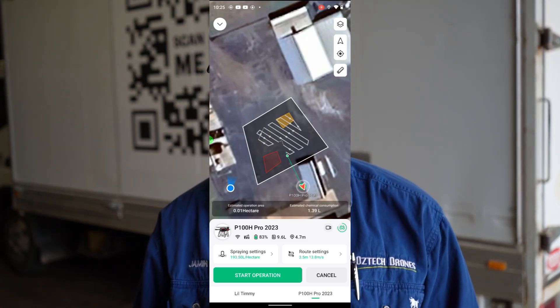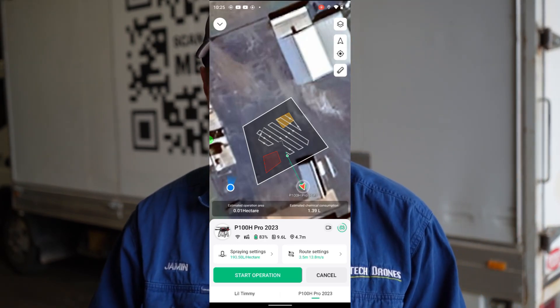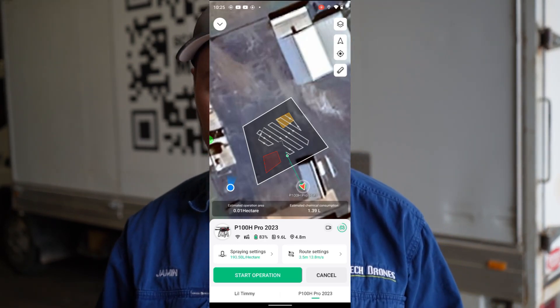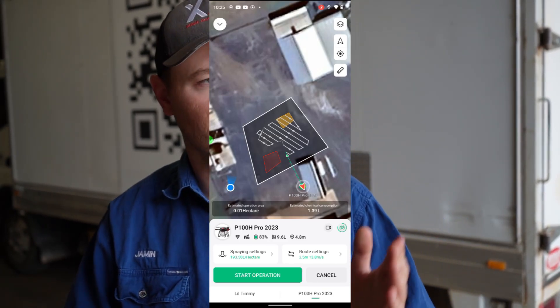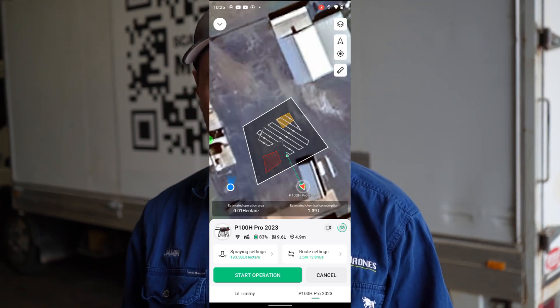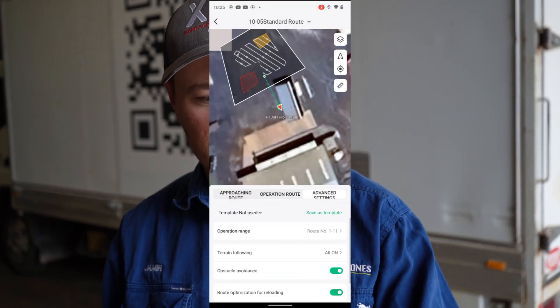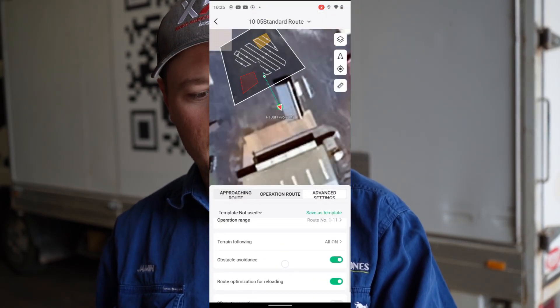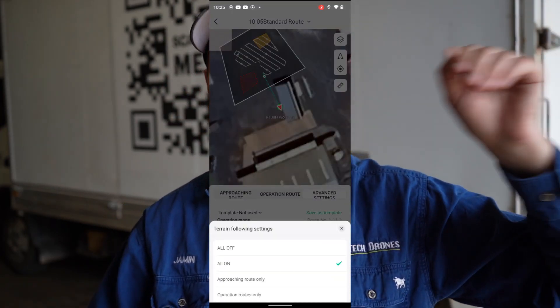One of the main things you've got to do when you want to fly 100 metres is you've got to turn terrain following off. You can have terrain following on but it won't allow you to go to 100 metres with terrain following on. So what you want to do is turn that off — that's the first thing. Go into route settings, go to advanced settings, and you can see here terrain following — it's all on at the moment, that means it's on on the way to the field and in the field.